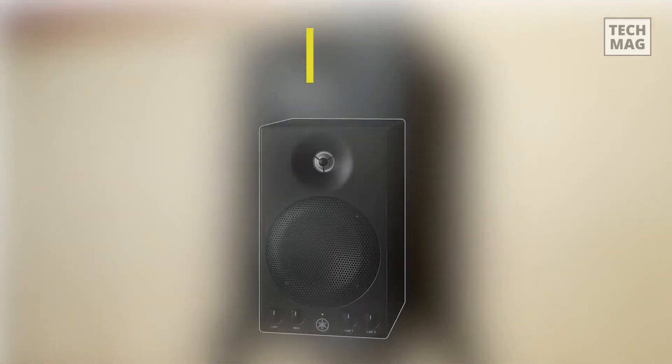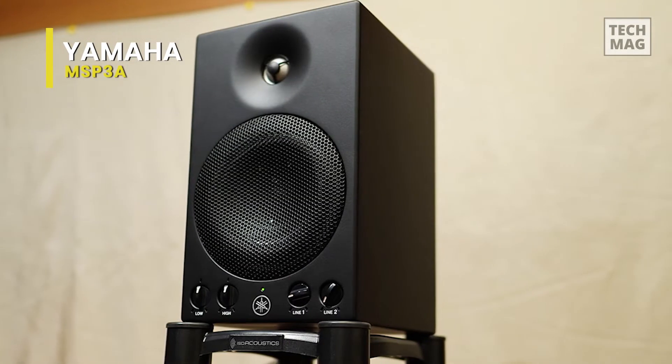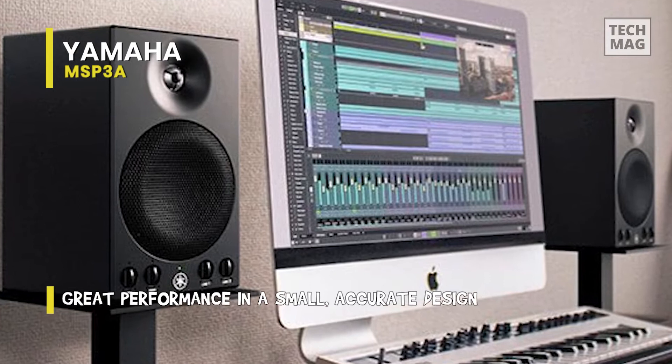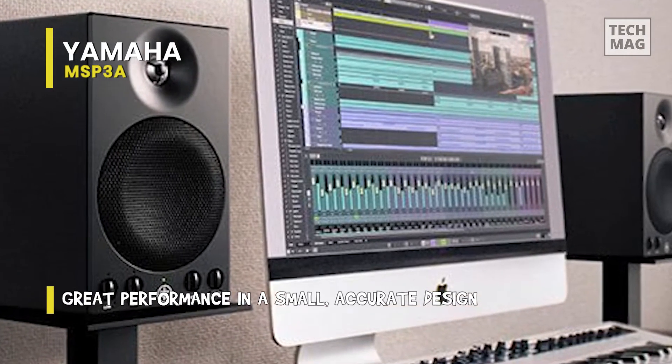Yamaha MSP3A. This is a powered monitor designed for critical listening and mixing in small studios and post-production rooms. In a portable and compact form, it can produce an accurate sound with clear lows. It managed to deliver clear and accurate sound, especially in the low end, thanks to its built-in 22-watt amplifier and twisted flare port.